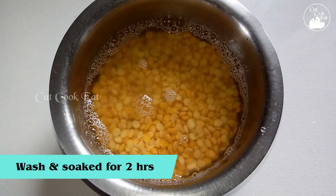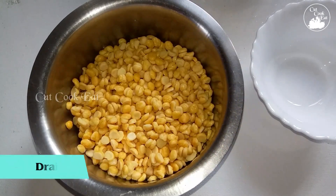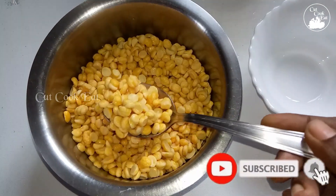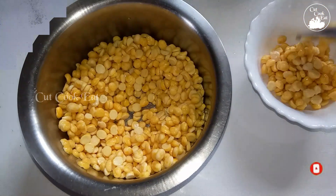I have a recipe for 3 cups and 2 cups. The recipe is made in a mix. Let's prepare the meat.